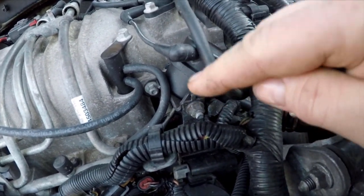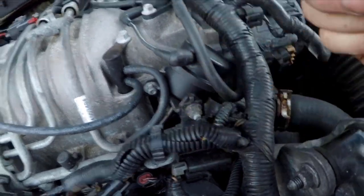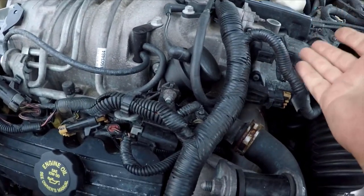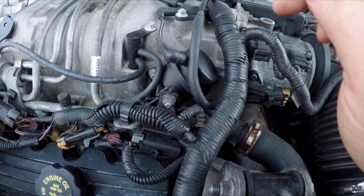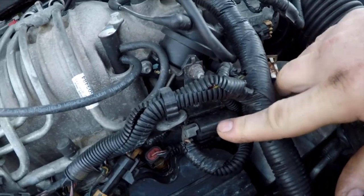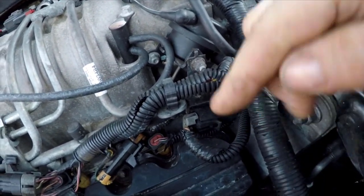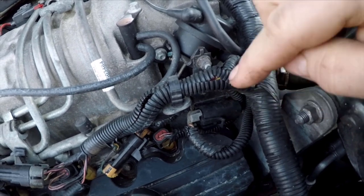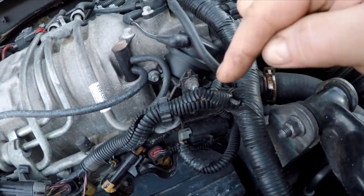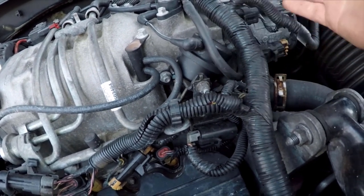That's what will keep the valve from closing and giving you boost when the computer doesn't want it. There are some situations where it needs to delay boost for a few seconds — it's not a bad thing, it has a purpose. But this solenoid defaults to venting, and if it fails it will often just be stuck venting. When that happens you'll know because your little boost gauge on the dash will never go above halfway. It would seem that even with it vented the supercharger can still make about half boost but can't make any more than that.